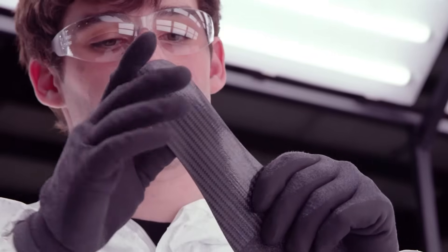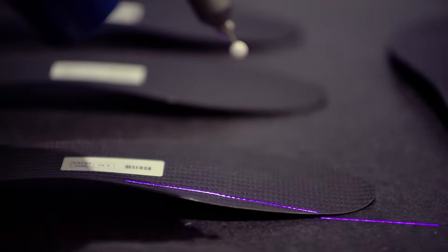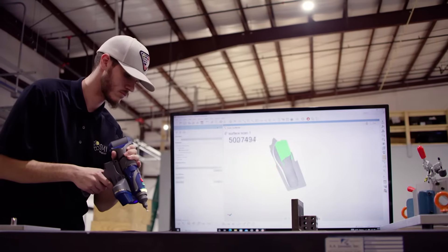Visual check, weight check, flex test, and contour check to ensure that you get the premium quality you expect from Victory.